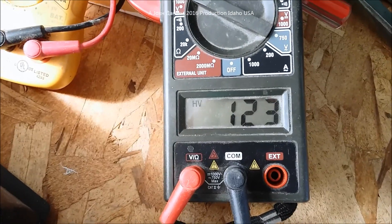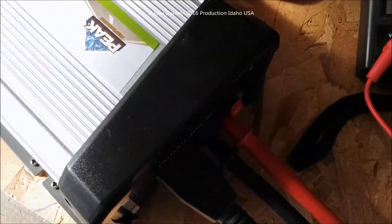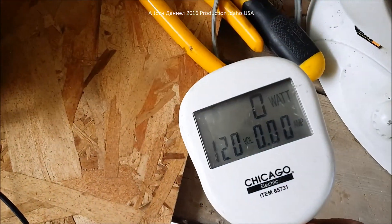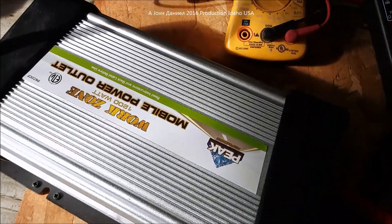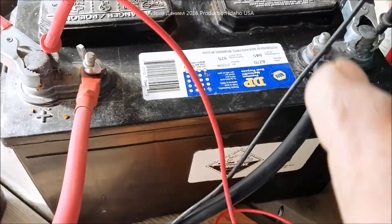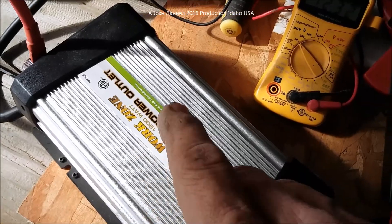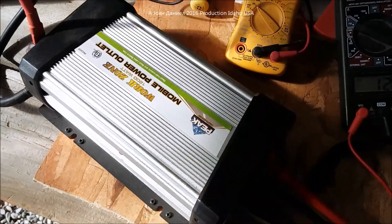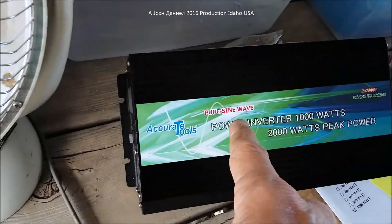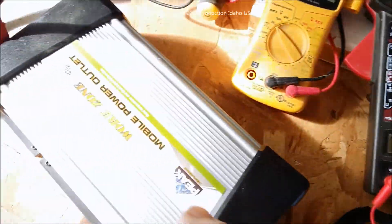Watch the voltage spike and the battery start to recover. Did this perform as well as the true sine wave? No — it does not have the same efficiency. However, with multiple batteries it might perform comparably. I'll do a fourth video showing the opening of this inverter so you can compare component structure between the modified and true sine wave units.